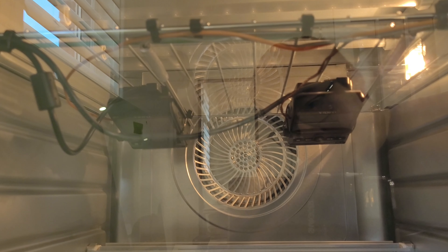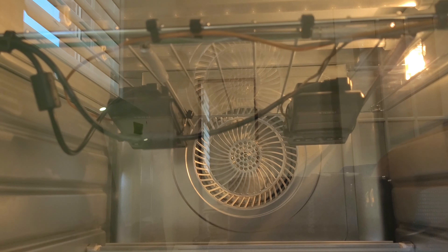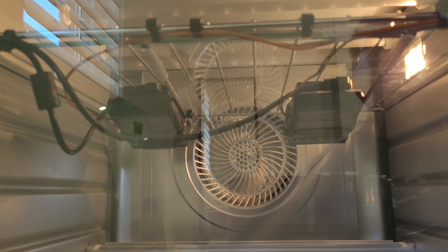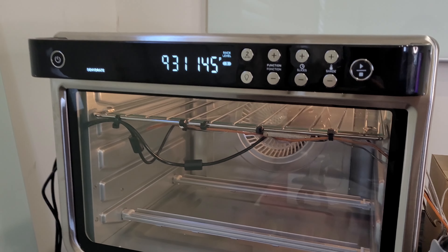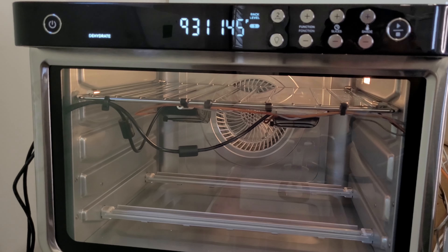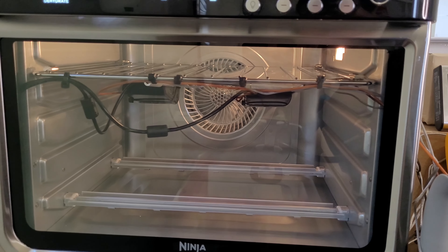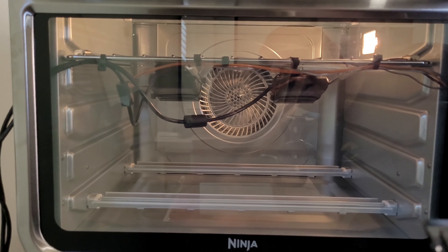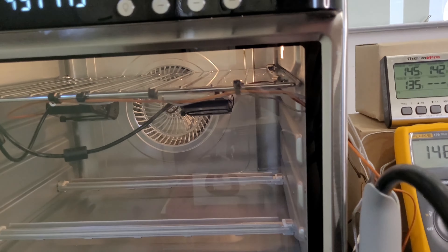We have the unit in there set at 140 degrees Fahrenheit. We're going to turn it on. We currently have the oven going at 145 degrees. The failure point of this unit should be about 150 — we're just slowly letting it warm up. The AT29 Pro is on the left and the AT29 Plus is on the right side.